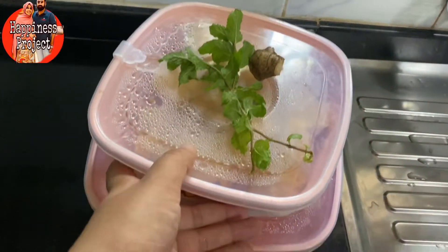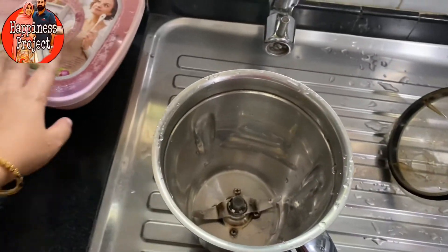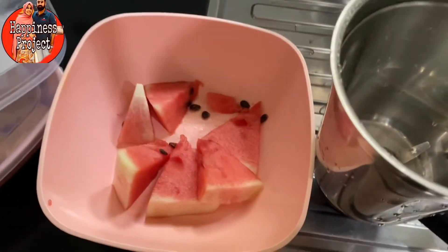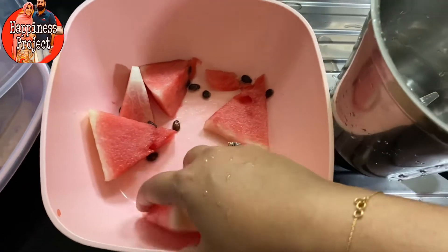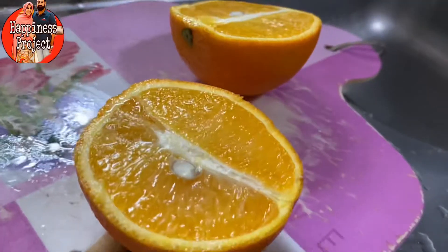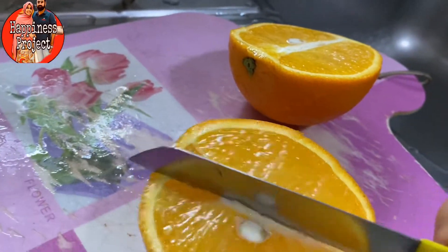I am going to make a frozen drink. I am going to make a fruit. I am going to make a pineapple and a frozen watermelon. I will add a little bit of watermelon. We will add a citrus fruit.